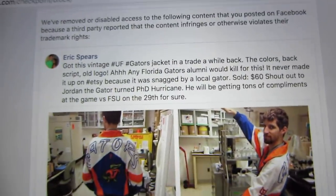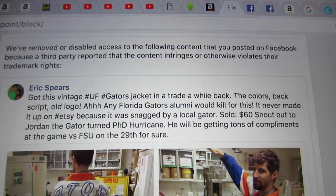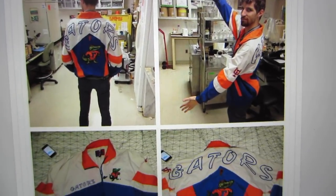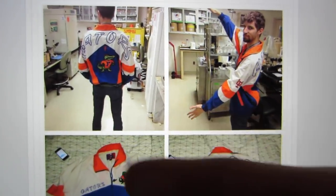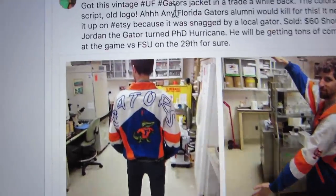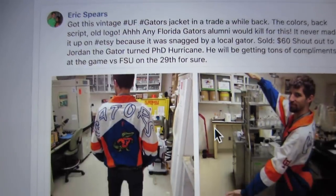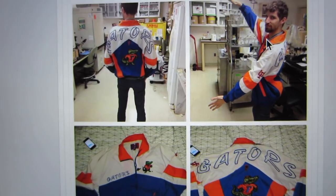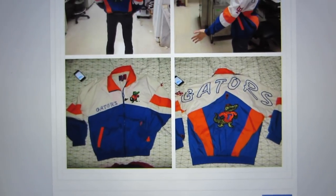I just got this message from Facebook. They've removed one of my posts because it violates their trademark rights. My friend was wearing this Gators jacket that I found and they bought it off me. I tagged it hashtag UF, hashtag Gators, and just made a post saying shout out to him. They're going to be a PhD, look how awesome this jacket is. And Facebook said if I violate again, they're going to terminate my account. That was not cool to wake up to.